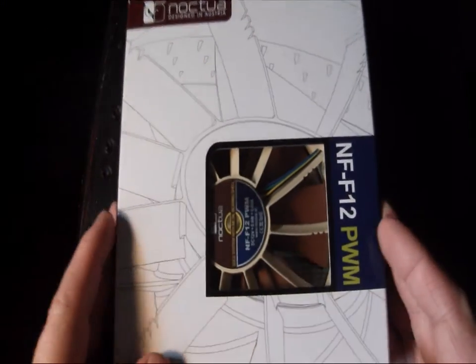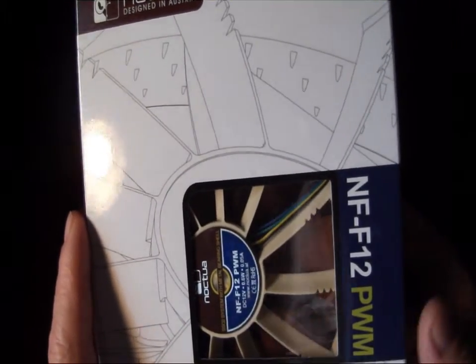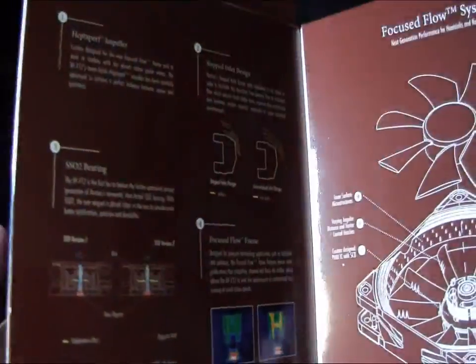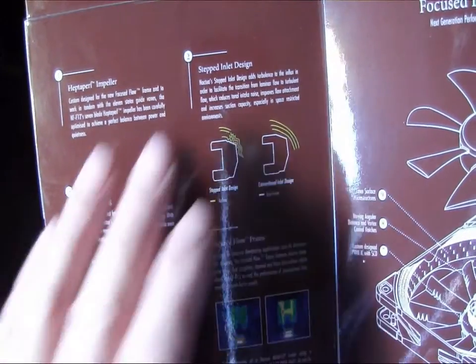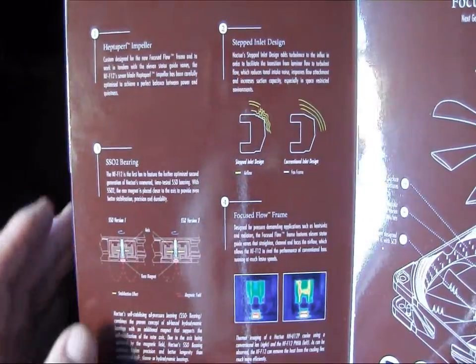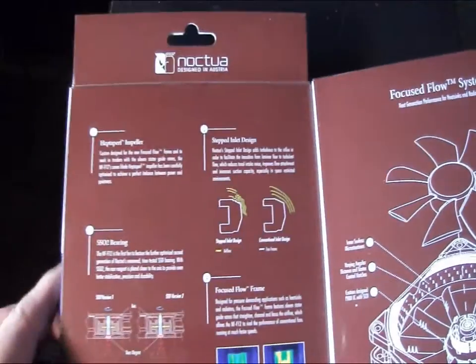Alright, we're going to jump right into this. I'm not going to spend a lot of time on the package on this one because we have a lot of stuff to talk about on this fan. It's got a lot of new features that Noctua has come out with. This has a rear open package which explains some of the stuff on it — the stepped inlet design, their new SSO2 bearing. This is a focused flow system fan so it's got a lot of new technologies added to it.